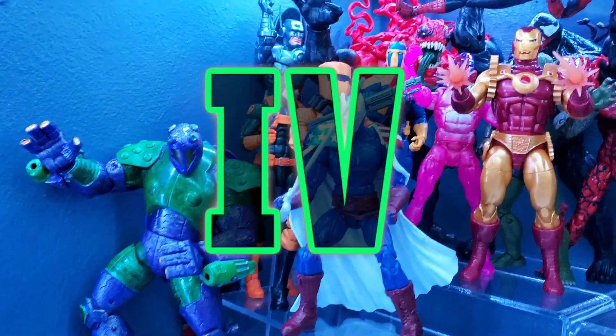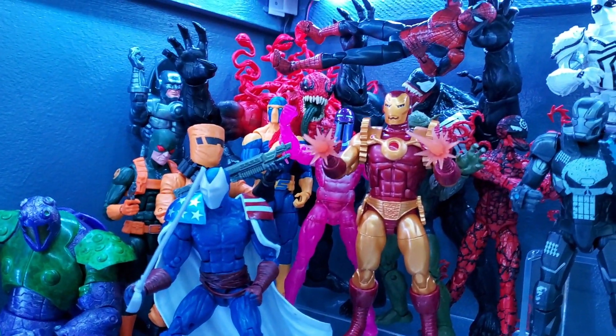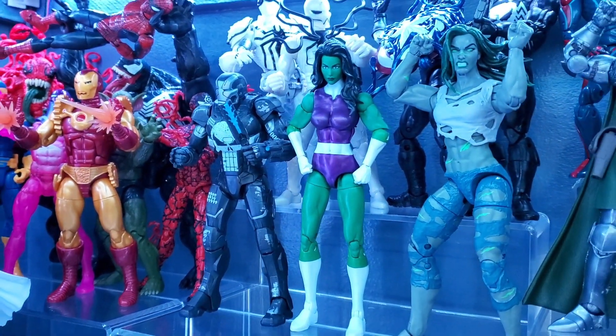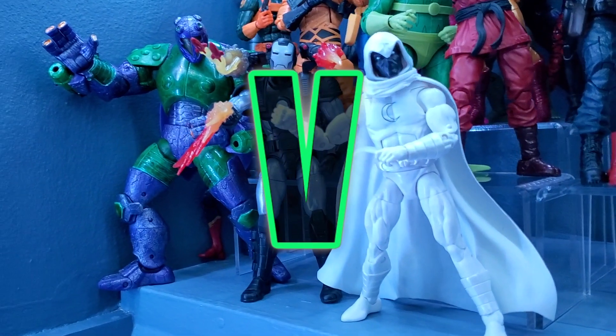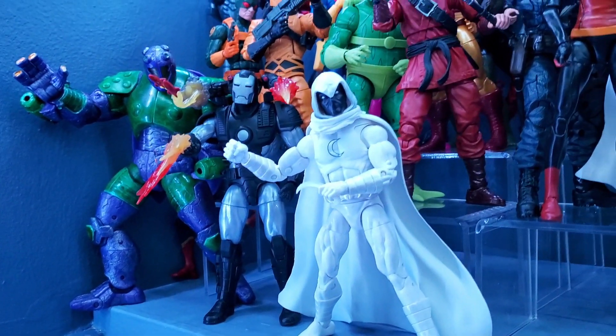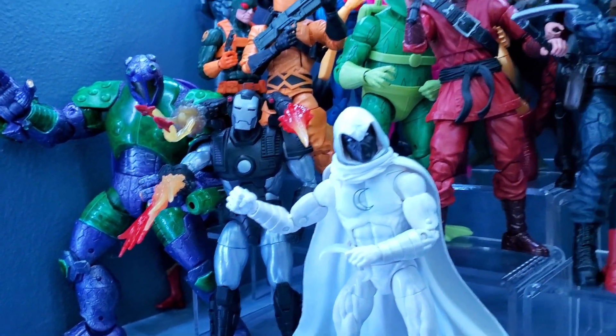I'm starting to make some good progress layering in villains to my Venom display. Coming over here we have both of my She-Hulks as well as Iron Punisher — still quite a bit of work to do but making good progress. Added War Machine, though I did take off his blast-off effects to make some consolidations for space — still looks great with all those effects on him though.